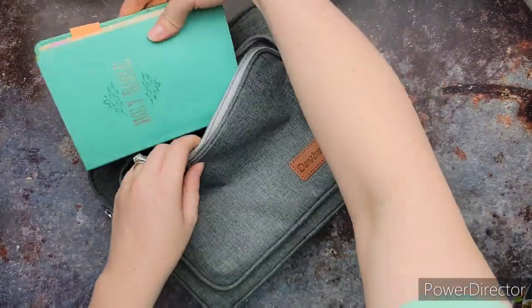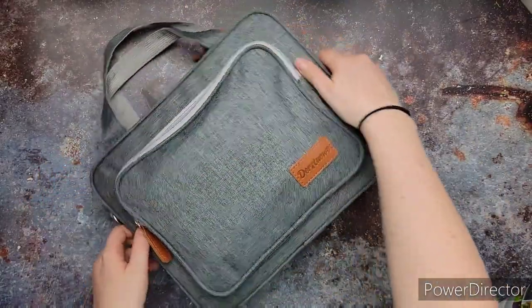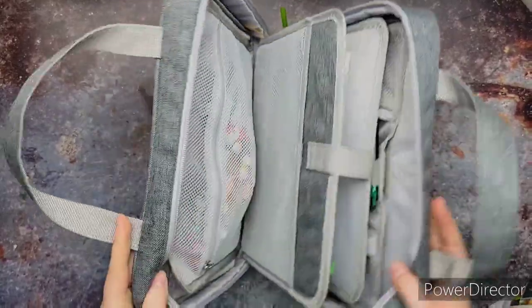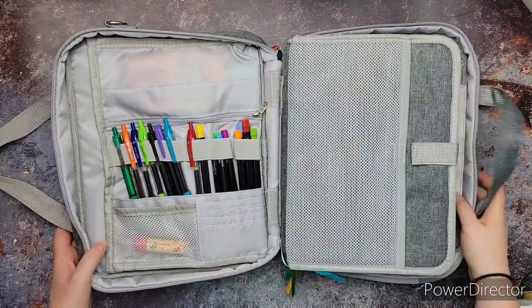Yeah, it's just the perfect size to fit that in there. You'll see why it's in there and not on the inside in a minute. It has two zippers to undo it. So when you open it up, you can see all the little cool features. I'm super excited.